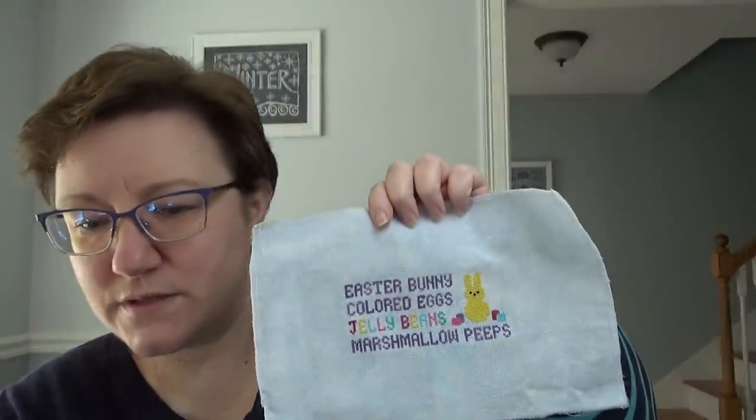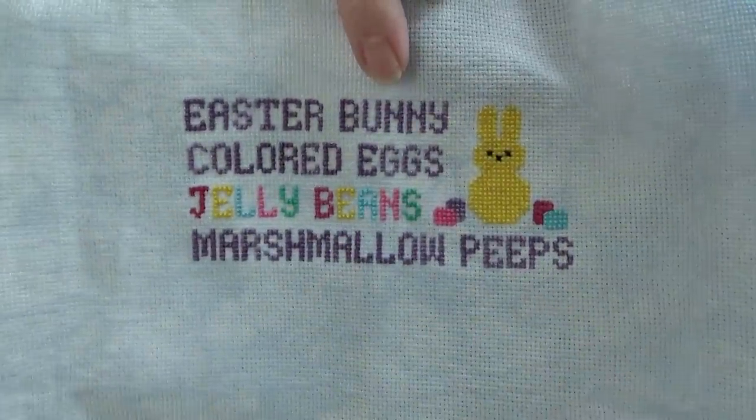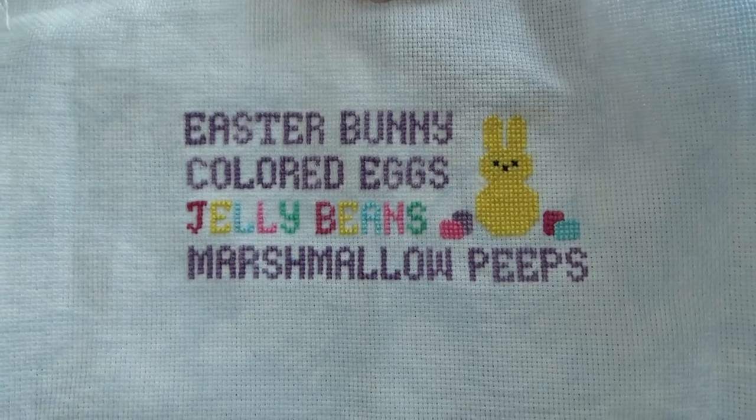I stitched mine on an 18-count scrap of Aida from Picture This Plus. I used purple aster — I think that's a Classic Colorworks — but you can do whatever you want. Are you a blue peep person? A pink peep person? Do whatever you want; all the words could be different colors. I'm going to finalize this little chart while this is uploading. I will put in there what I used for colors, but pick your own, do your own thing. I hope you like it!